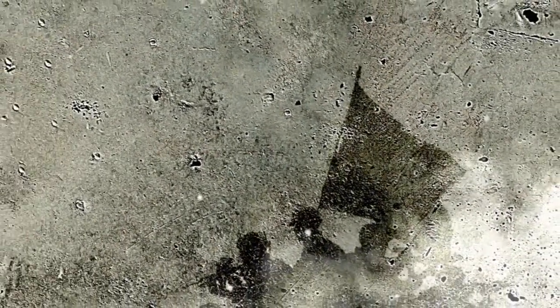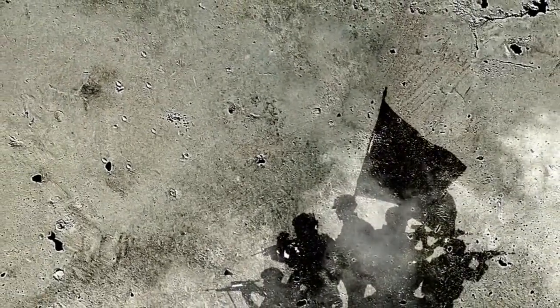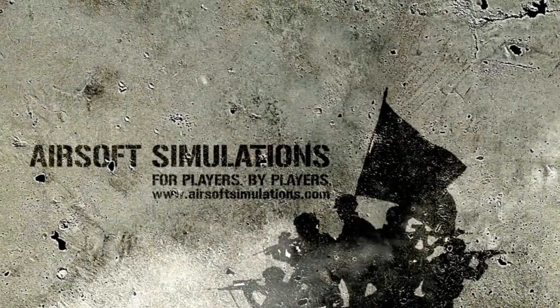Greetings Airsoftners! RJ here from AirsoftSimulationsMagazine.com with our weekly review. Here is something special this week from Elite Force Airsoft.